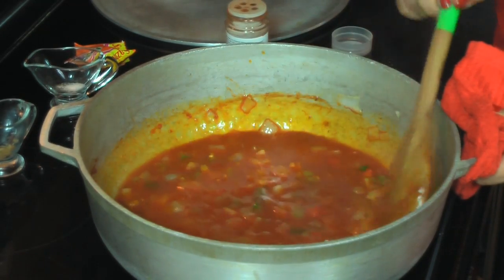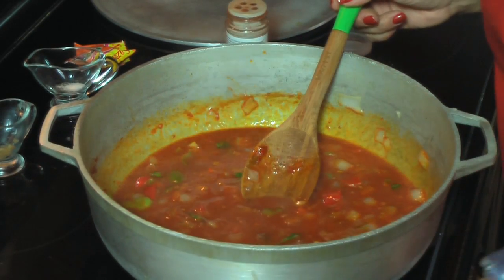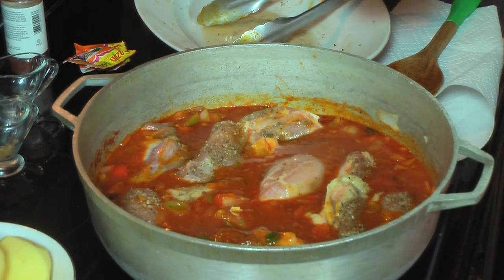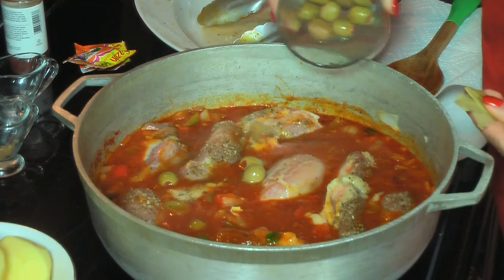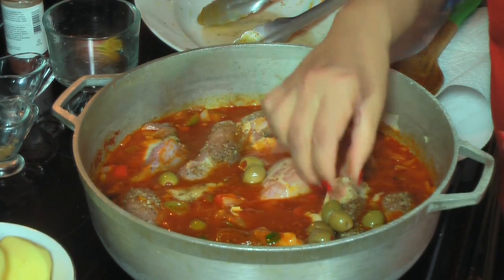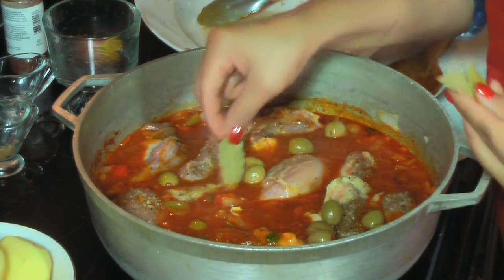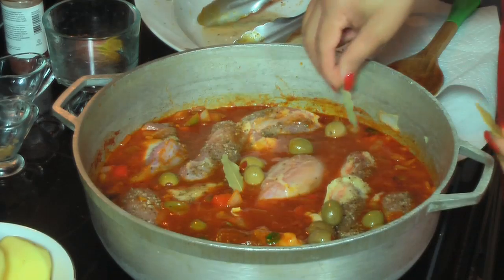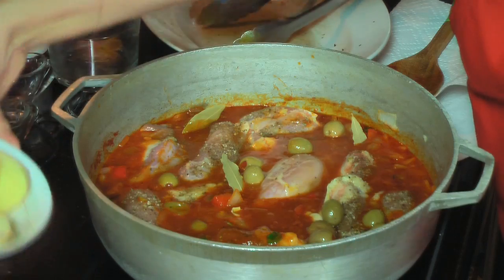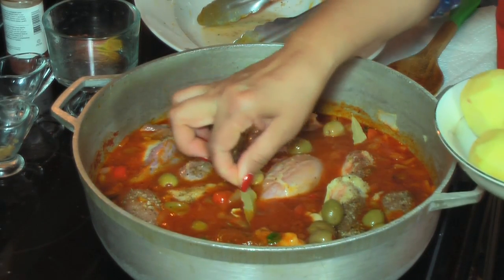Ahora aquí mismo voy a empezar a poner el pollo. Now I'm going to start adding the chicken. All the chicken is in the pot; now I'm going to add the olives and the bay leaves. Como pueden ver, ya están todas las presas de pollo en el caldero. Aquí añadí las aceitunas y las hojitas de laurel.